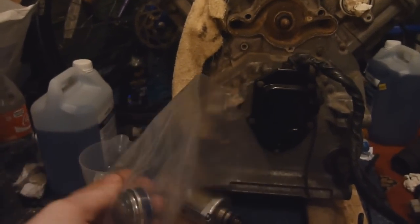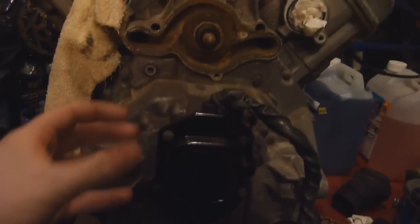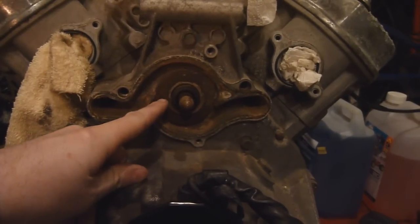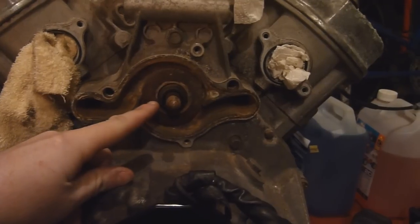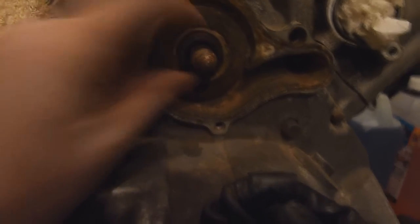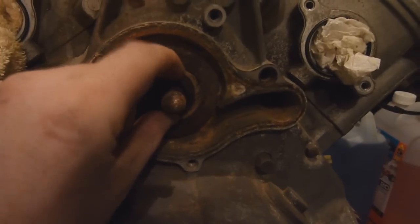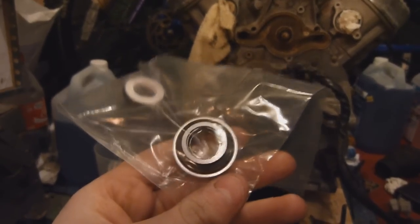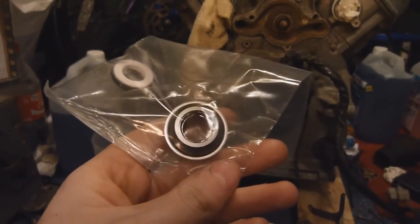Normally you would have to take the back of these engine cases off to actually press this mechanical seal out of the case. However there is a method called the Sheps method where you basically use the innards out of the new seal — this one here — and replace it with the old seal's innards, basically using the old seal's cup instead. So the first step I'm going to do is get the innards out of this mechanical seal and show you how to do that.